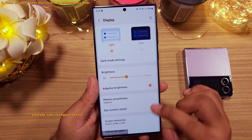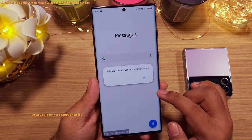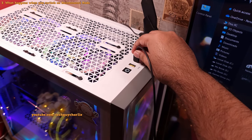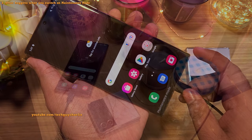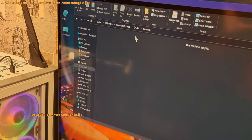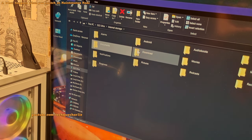The phone is fully functional while all your personal data is safe and still inside the phone, so there is absolutely no need to do a factory reset. Also, when you connect the phone to a computer in maintenance mode, it will show up on the PC but all of your personal files and folders will be hidden — it's as if the phone is empty.